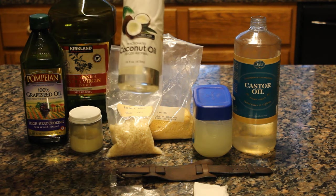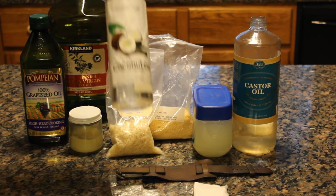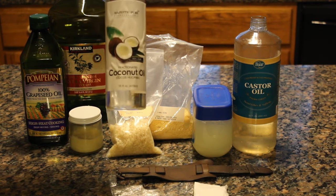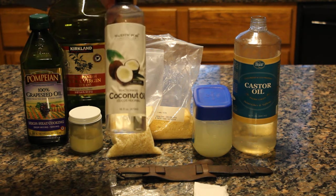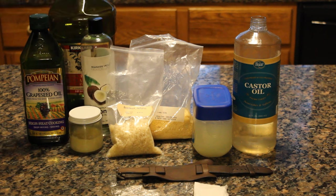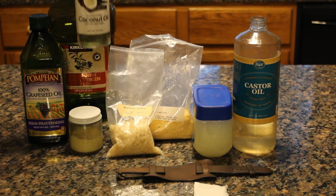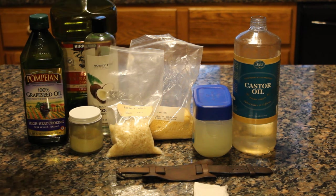Coconut oil — this is fractionated coconut oil — is a step in the right direction. This is also a triglyceride oil but it's much more resistant to oxidation; in other words it doesn't go rancid the way that grapeseed oil would. So this is a better choice, but it's still not quite the best choice.